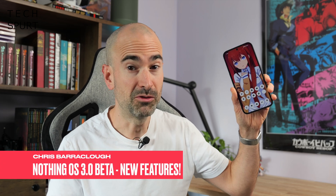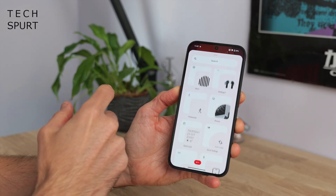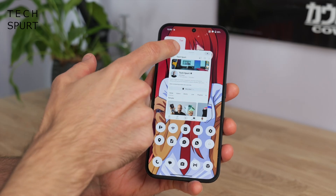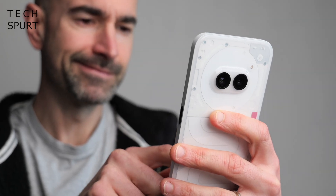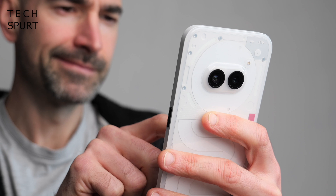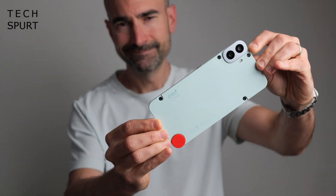If you've got yourself a Nothing phone, well rejoice, because the Nothing OS 3.0 beta is here, which seems as good a reason as any to crack open a good few beers and maybe that bottle of Drambuie you've been saving. The full update should be rolling out to all Nothing phones as well as the CMF phone before the year's end. But if you're giddy with excitement and can't wait that long, you can jump on the Nothing OS 3.0 beta to get an early look.